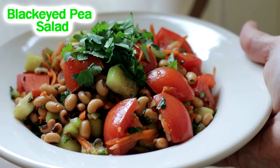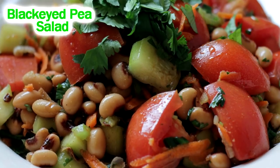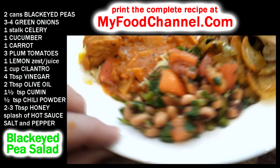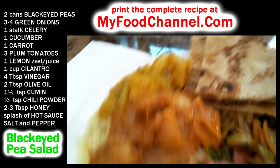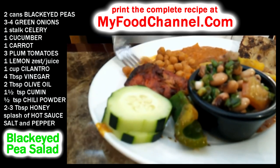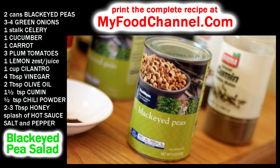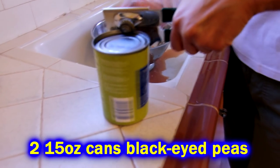Chef Buck here and today we're going to throw together a very simple, delicious black eyed pea salad. This goes fantastic with spicy food. We got the idea from a local Indian buffet we like to go to — they have really spicy food and this salad is a great accompaniment. We had the black eyed peas at home, so why the hell not.